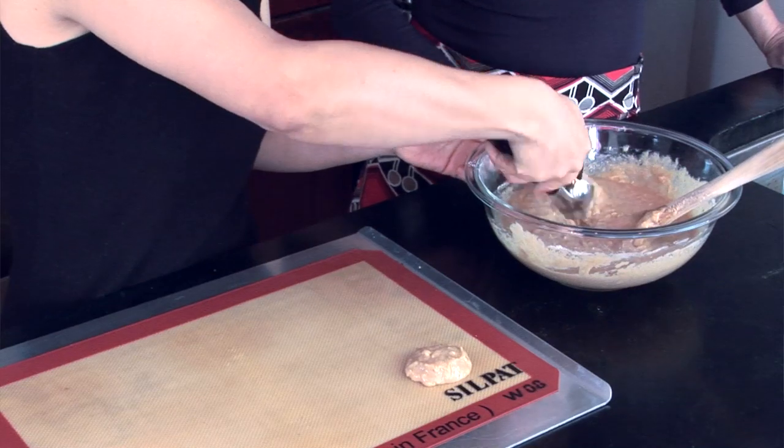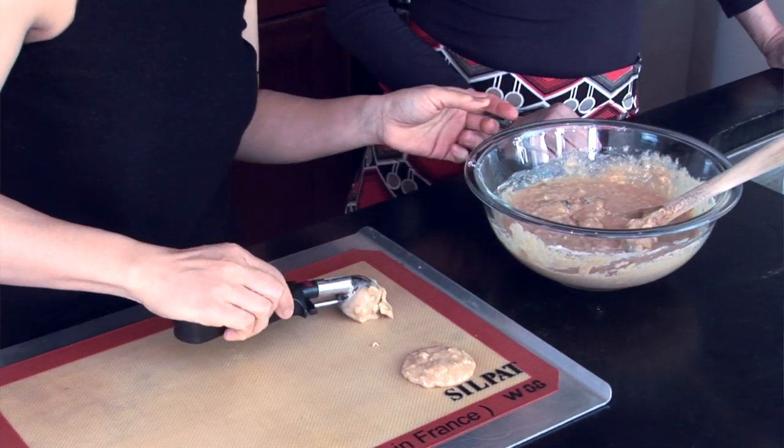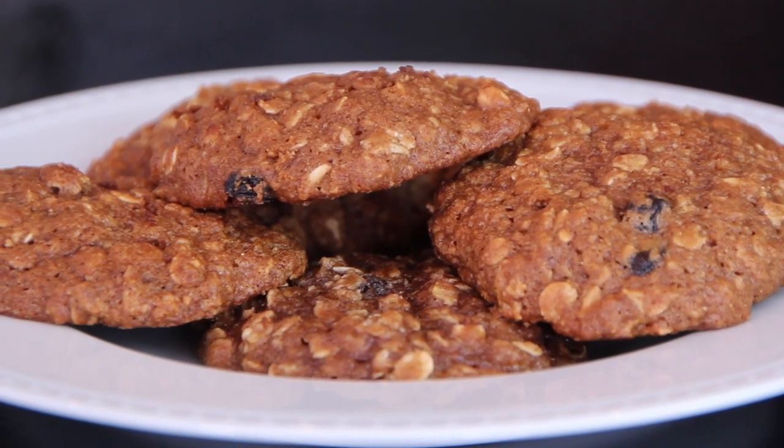The dough will run a little bit because it is a very low-fat dough. Spoon them onto the pan like this, making sure they're spaced apart. Bake the cookies at 350 degrees for about 15 minutes, and this is what they will look like. Thanks Katherine for showing me this! For more, go to toobusymomsgourmet.com.